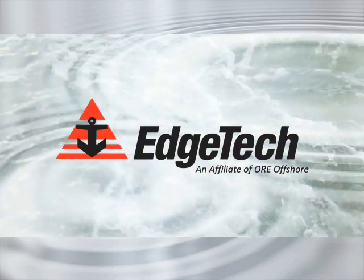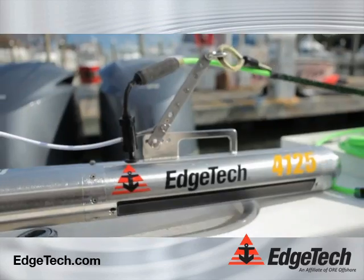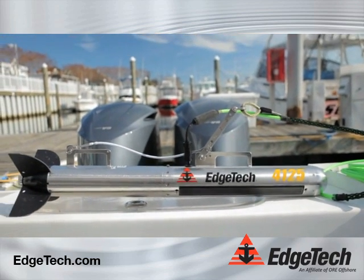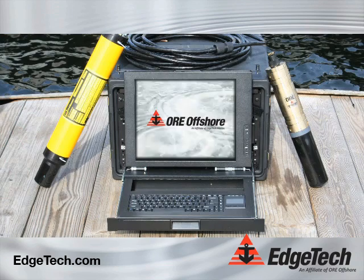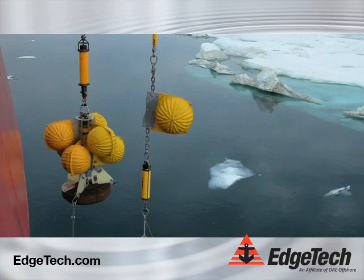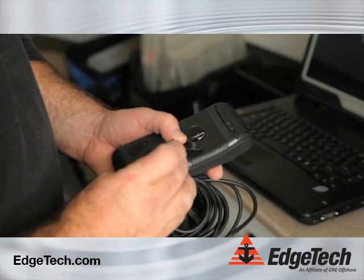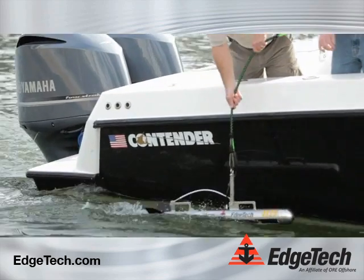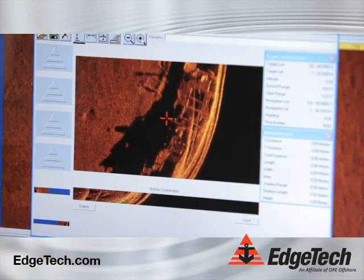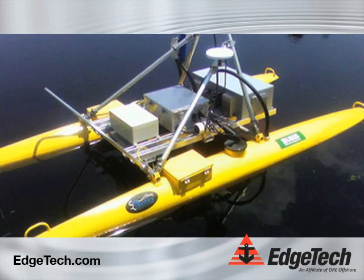For more than 50 years, EdgeTech and its affiliate company ORE Offshore have provided these industries and more with the most advanced underwater high-resolution acoustic imaging systems, acoustic positioning solutions, and underwater communication and control products. Founded in Cape Cod, Massachusetts, and with an additional engineering and R&D facility in Boca Raton, Florida, EdgeTech and ORE Offshore offer you the flexibility of completely customizable systems that meet your most in-depth specifications.